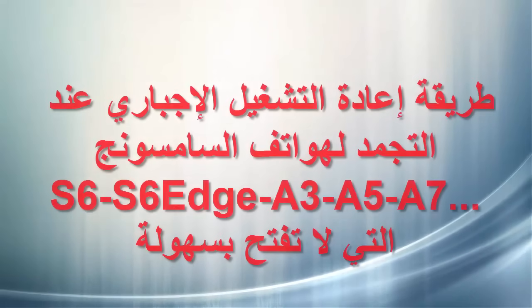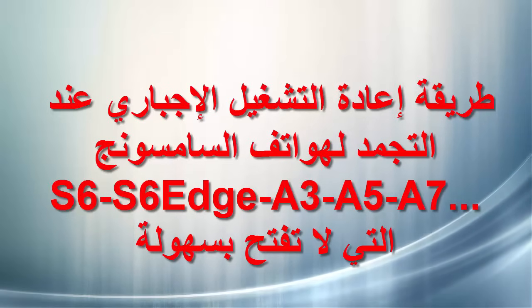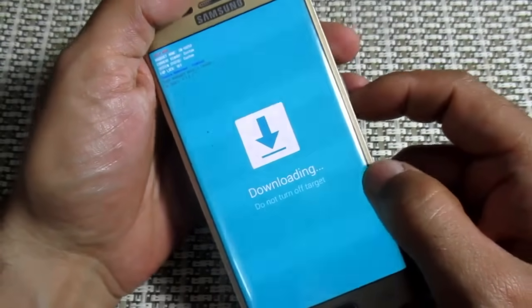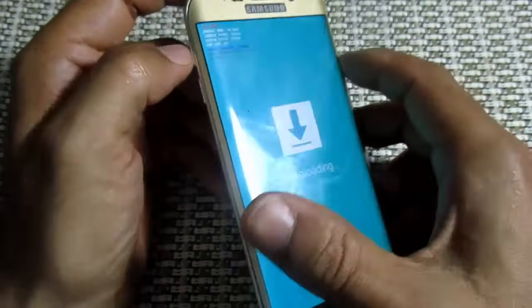Thank you for joining us. Hello everyone and welcome to the channel. Today I will show you how to use this device.